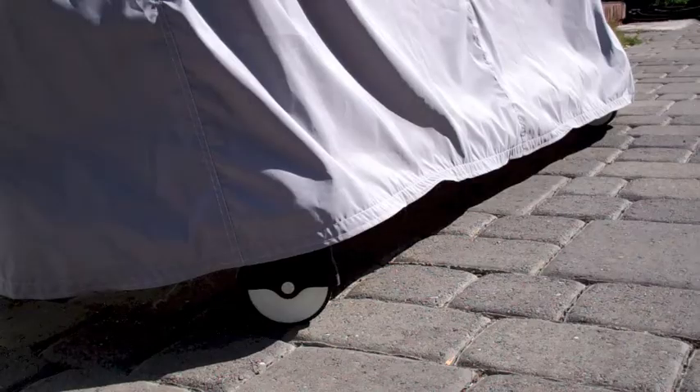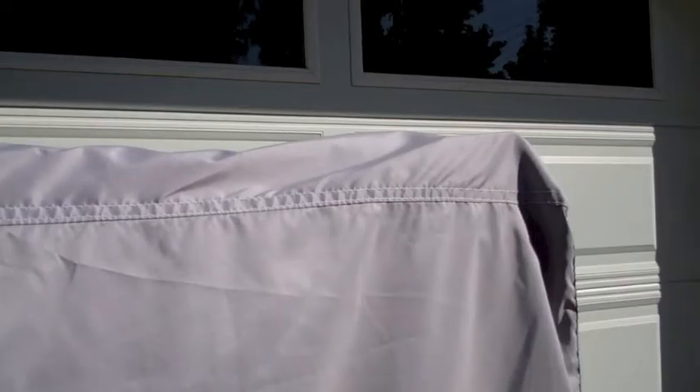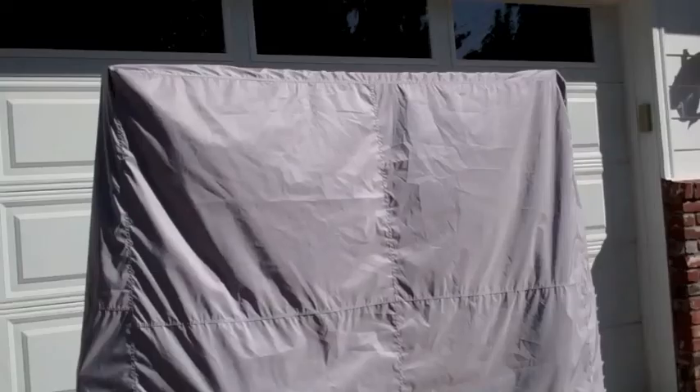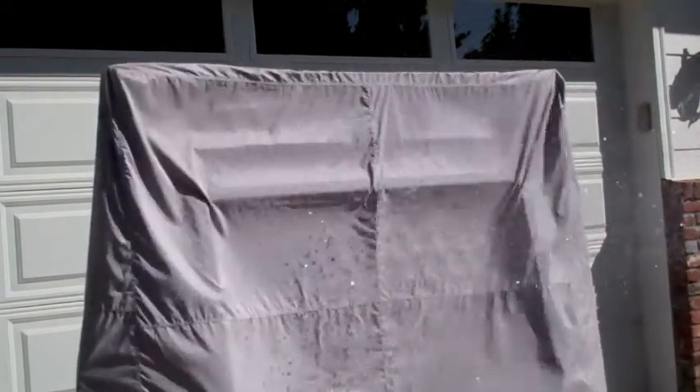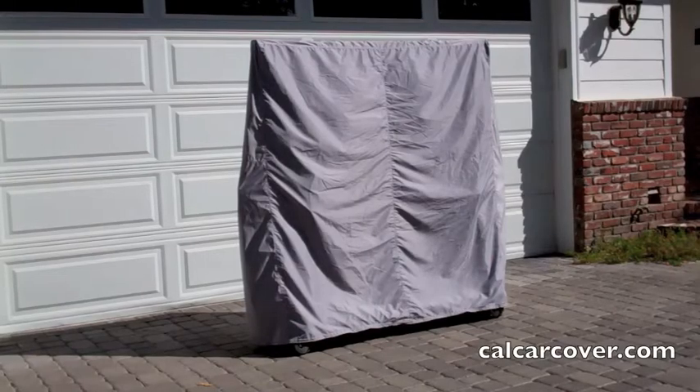The cover features a finished hem and durable stitched seams. The fabric will reflect heat and repel moisture. The fabric is washer and dryer safe for easy care. It is designed to accommodate most standard sized folding ping pong tables and available exclusively from California Car Cover.